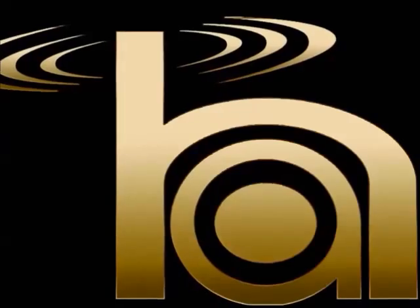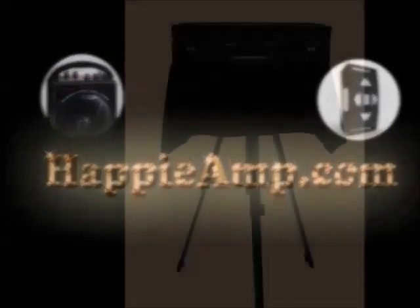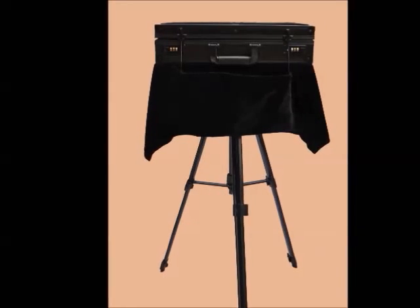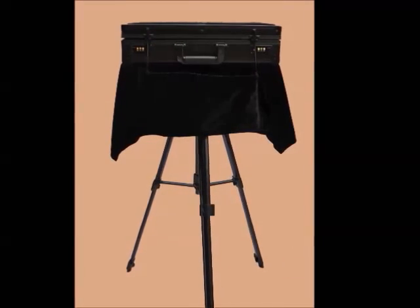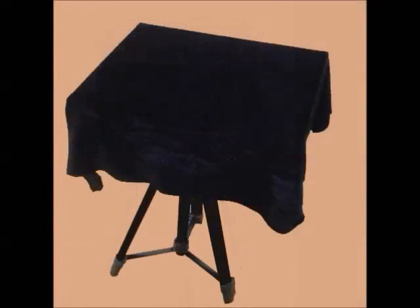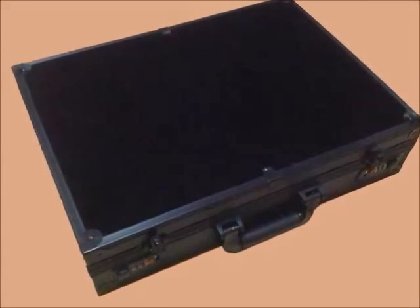Brian Happy has done it again. From the creator of Happy Amp 2.0 and Ultimate Control comes the Portable Pro Busker's Table. Every Portable Pro Busker's Table consists of an adjustable tripod stand, tabletop with velvet table cover, cervonta, and the amazing all-inclusive case, all in black.